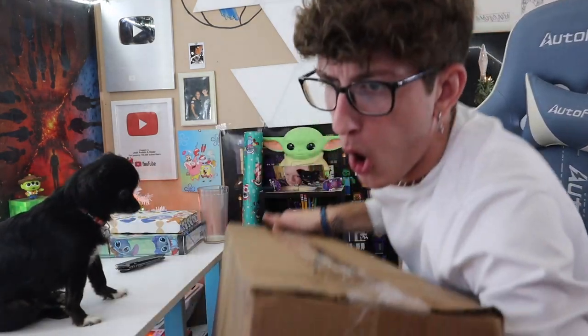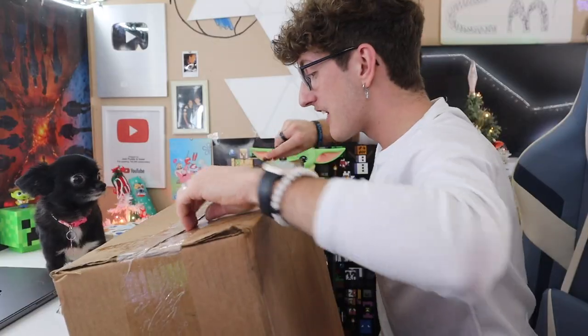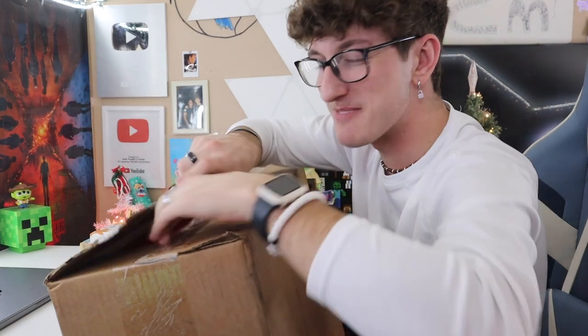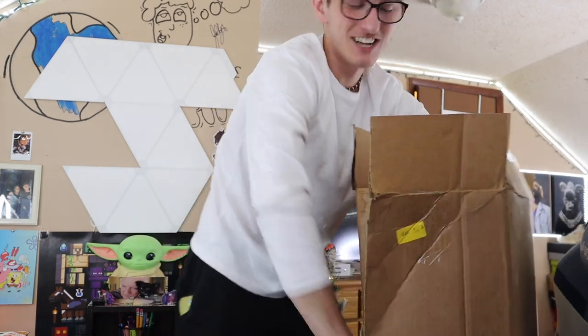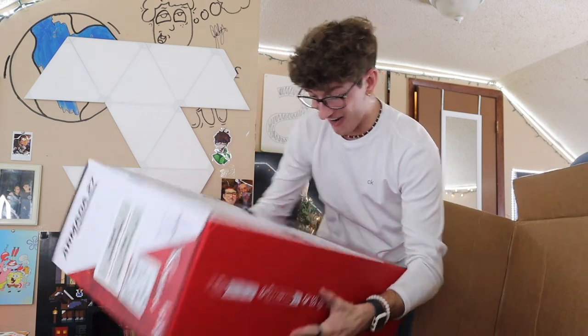So we got a new headset, a new mouse, new microphone — I really needed a new microphone because my Yeti is literally ruined — mouse pad, mouse, headset, microphone, and a new keyboard. That is all that's in this box. Now it's time for the big boy. Is this a gaming computer? Like what is happening guys? I really don't know what's in this. We're about to find out together. Is this a monitor? Did HyperX really just send me a monitor? No way. I really think HyperX just sent me a monitor. Oh my gosh.